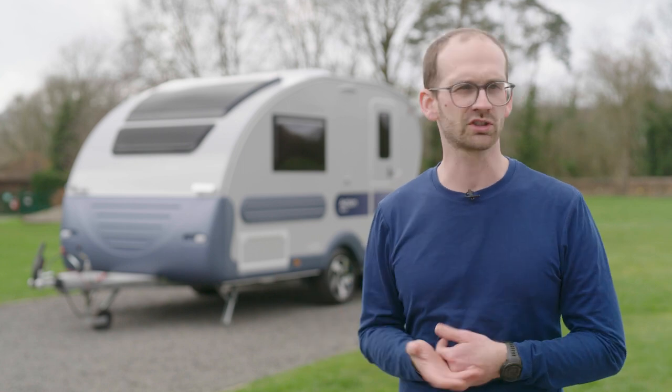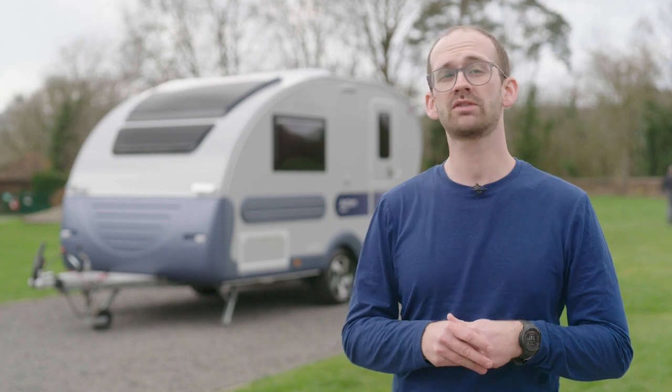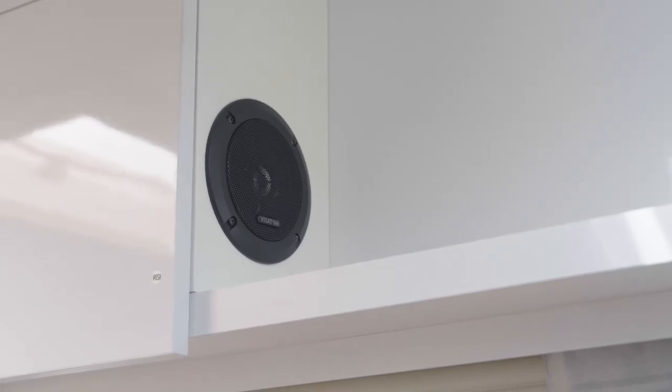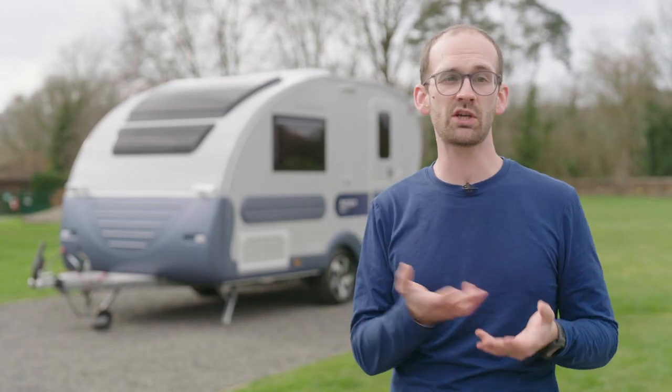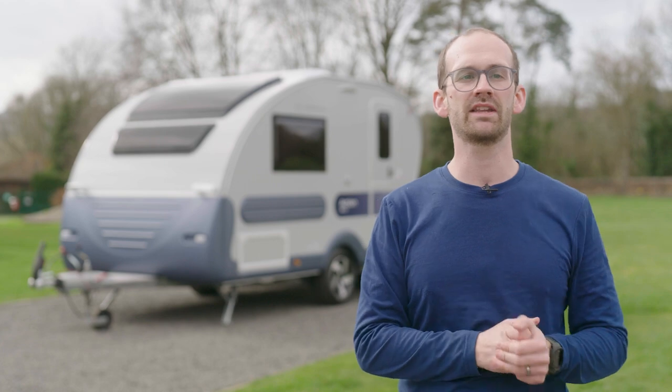Below the chest of drawers is a Truma heating unit, so even after cold walks or skating or surfing sessions or any other outdoor activities, it won't take long to warm up. Next to it at head height is a cupboard with a speaker system, which can be connected to USB or Bluetooth, so you can still control the music while you're enjoying the outside space.